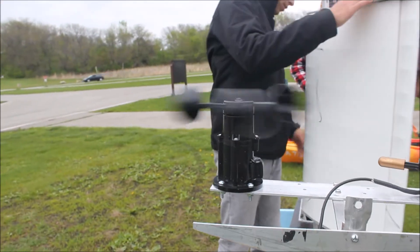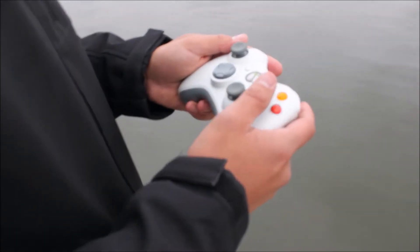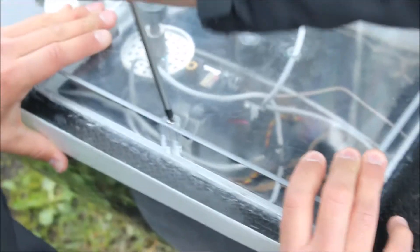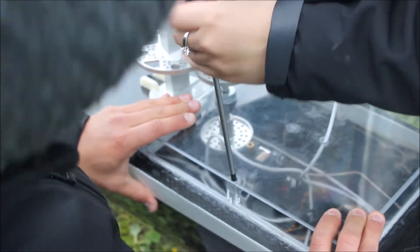To operate the boat in manual control mode, we pair an Xbox 360 controller to a computer and broadcast information from the computer via a 900 MHz antenna. Once the boat was completely assembled, our first objective was to test the range of the antenna.